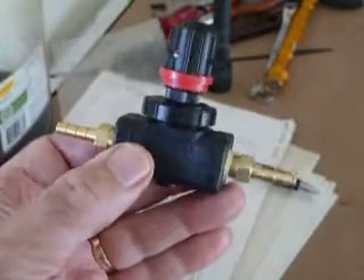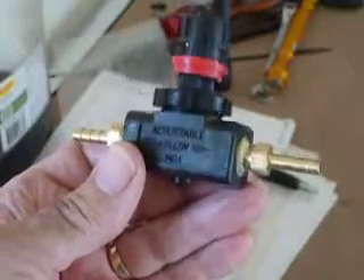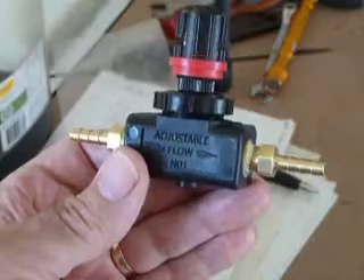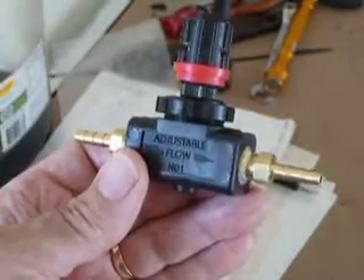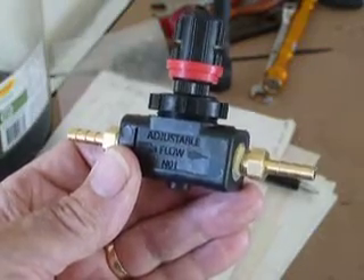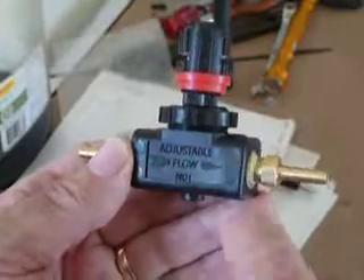It's quite a neat little unit — I like it and it's worked fine for me. The price is very comparable and it actually works out cheaper than my Italian one.